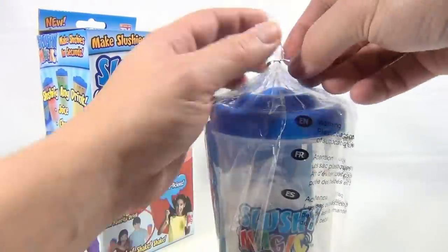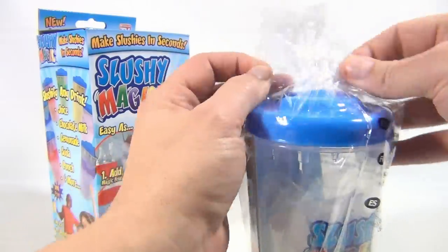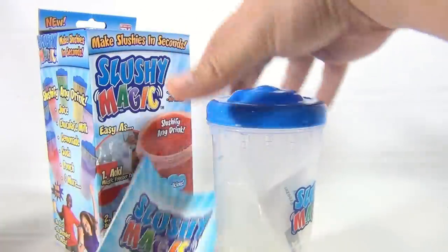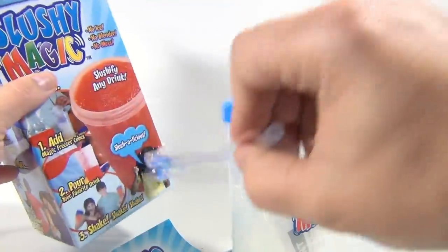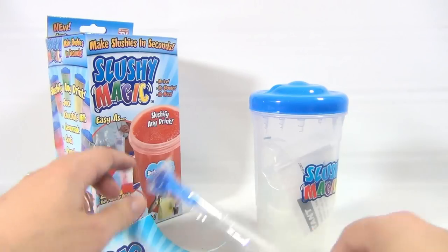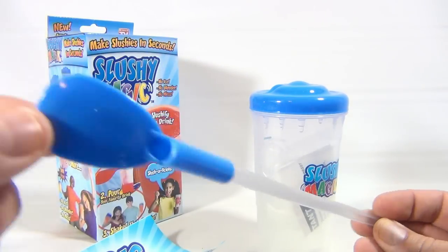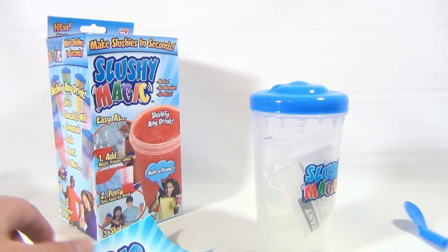Of course, I have to show you all the parts. I just noticed — there it is, I forgot that. I thought we got short-changed on the straw, but there is the straw. Hey, that's a nice straw — it's open on the end so you can scoop and slurp. That's what they should call it: the scoop and slurp straw.